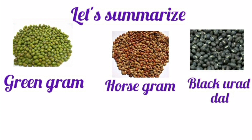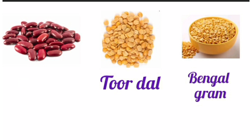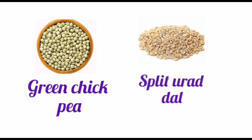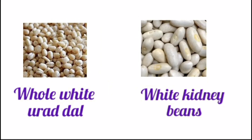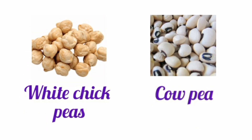Let's summarize: Green Gram, Horse Gram, Black Urad Dal, Red Kidney Beans, Toor Dal, Bengal Gram, Soya Beans, Moth Beans, Masur Dal, Green Chickpea, Split Urad Dal, Whole White Urad Dal, White Kidney Beans, Black Chickpea, Hyacinth Beans, White Chickpea, Cow Pea.